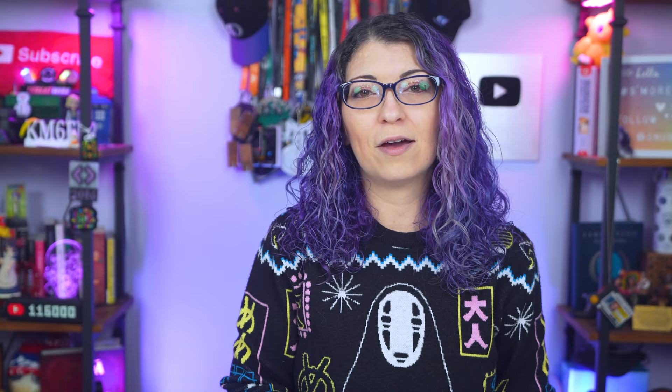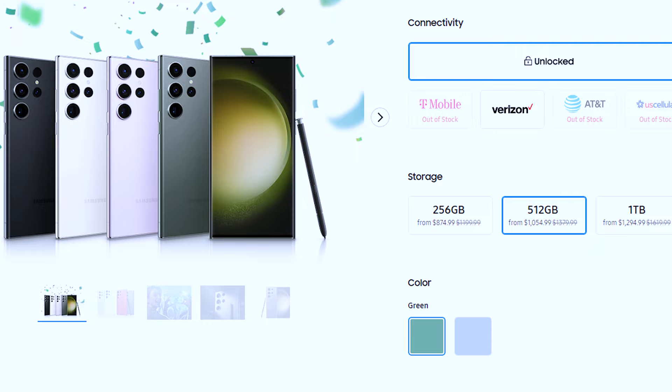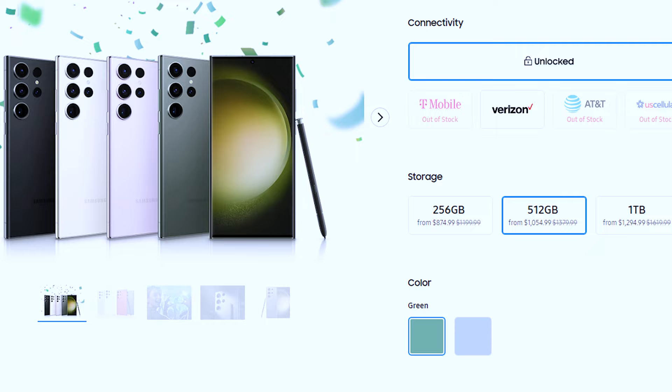I do have an affiliate link for Samsung phones down below, and the S23 Ultra is still a great phone to pick up — it's on sale a few hundred dollars off. So if you want to grab one at a discount, you can click that link, which also helps the channel.